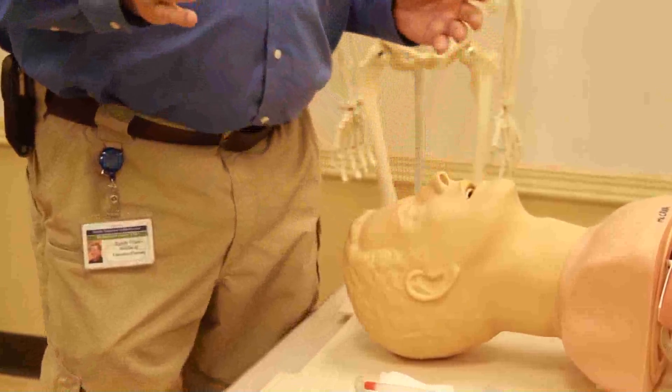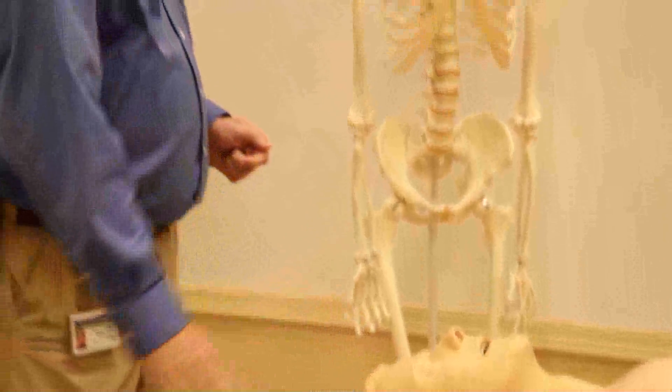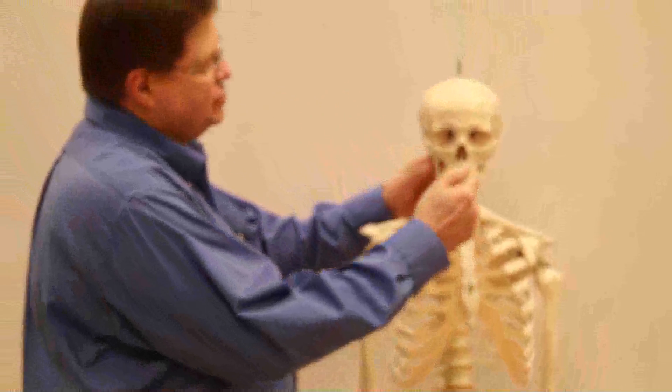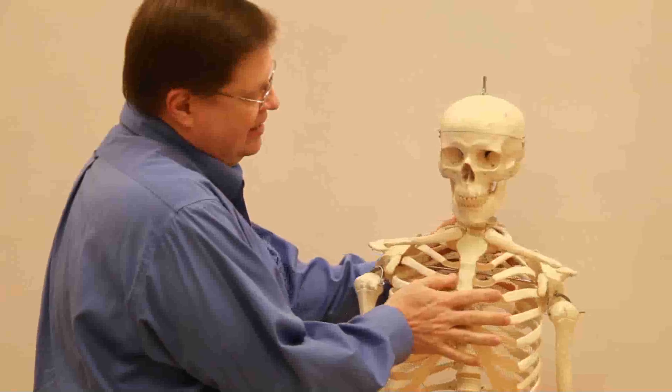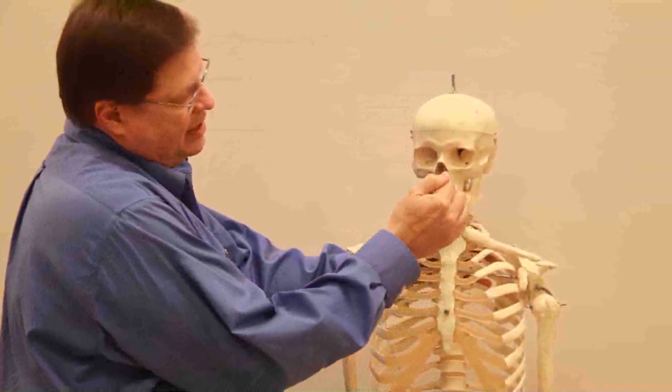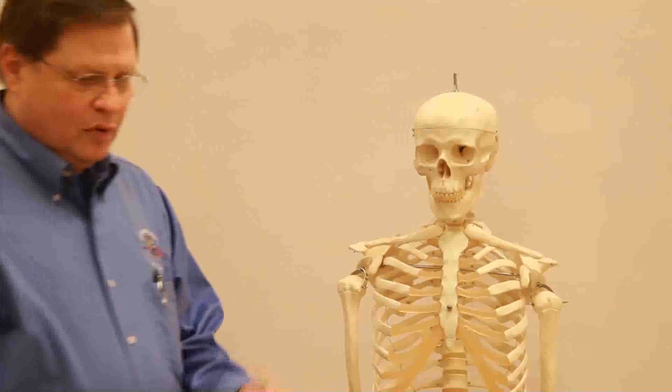The nose actually looks like it comes back toward the forehead, but it doesn't — it actually goes straight down. As you can see here in the mannequin, in our skeleton, it goes straight down, not straight up. So that's why we're going to pull the nose down just a bit.